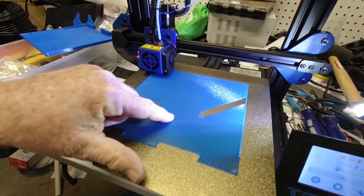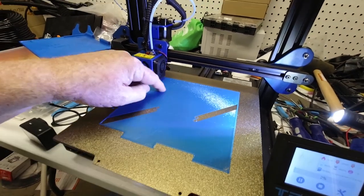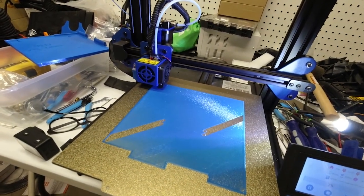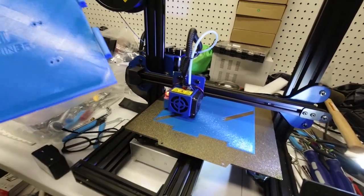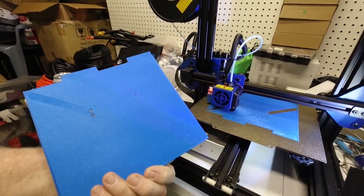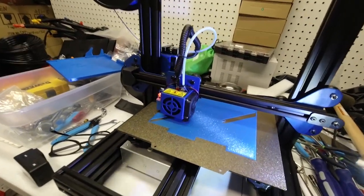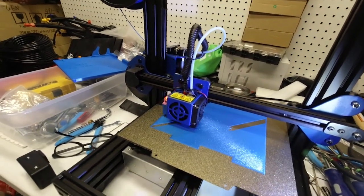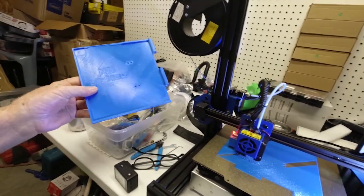That's a 0.6 millimeter nozzle and bead going down, and it feels and looks pretty consistent, so I should have a pretty good first layer. I kind of like this blue color — it's a little different blue, kind of a light blue, not like a dark navy blue but a medium light blue. Looks like it'll be pretty good and make a pretty good lap diner.